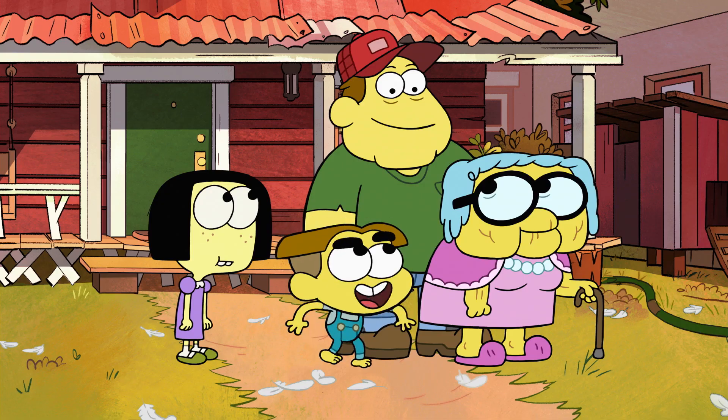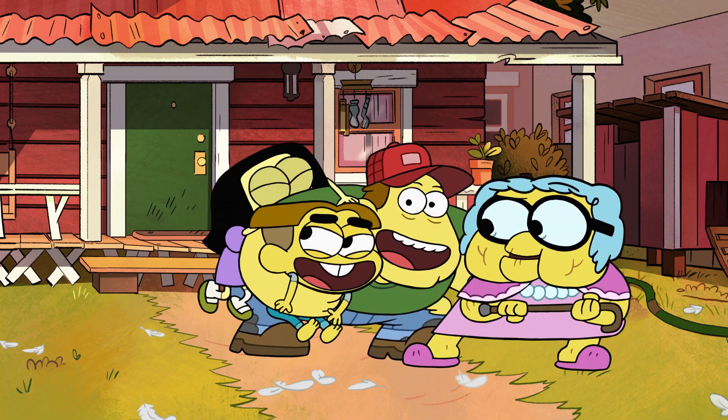Look at that, you drew me so good! Chris, stop it Cricket, you're embarrassing me. Oh yeah, we did pretty good, huh? That's how you draw Cricket Green. Keep watching Big City Greens on Disney Channel — keep drawing everybody!